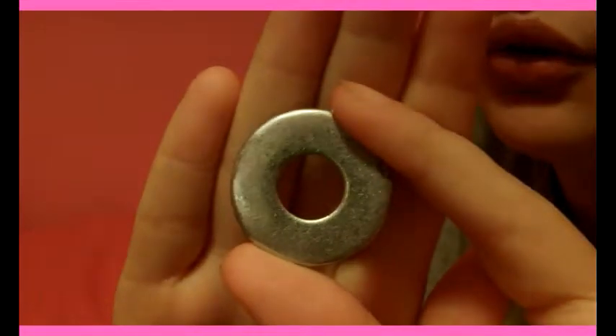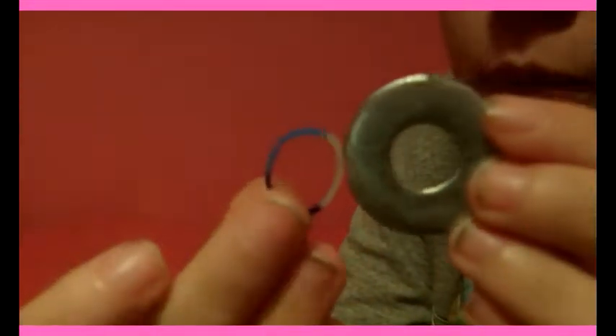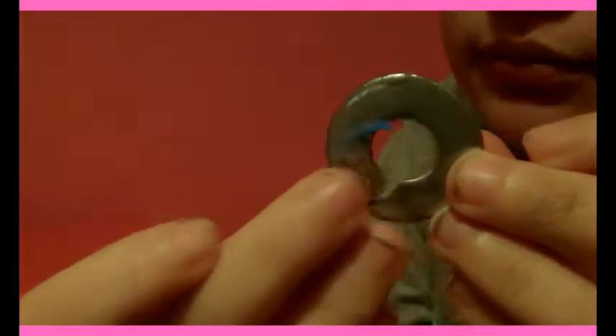Most importantly, you're going to need a washer of some sort. Here's a comparison — this is the washer and this is a rubber rainbow loom band next to it so you can get an idea of the size. You're going to need a washer and bands, and all that stuff. First, pick out your bands.